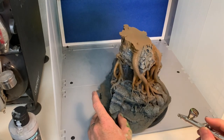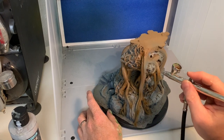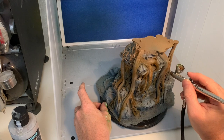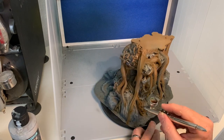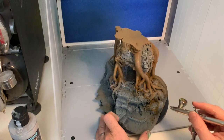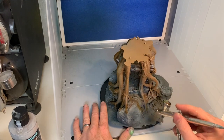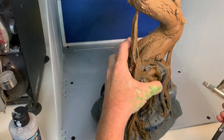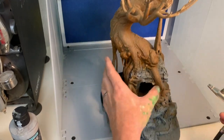The only hassle with airbrush is the cleaning part - it's a bit fiddly, but I use an ultrasonic cleaner that makes it a lot easier. I shaded the wood parts with Burnt Umber from the Vallejo Air range, hitting the low parts and recesses for a natural look. Use reference photos if you like, or Google images of what you're after. I wanted somewhere in the middle of fantasy and realism - a bit muted, not garish - with the rock and wood parts not too separated color-wise, keeping a natural look with some fantasy aspect.